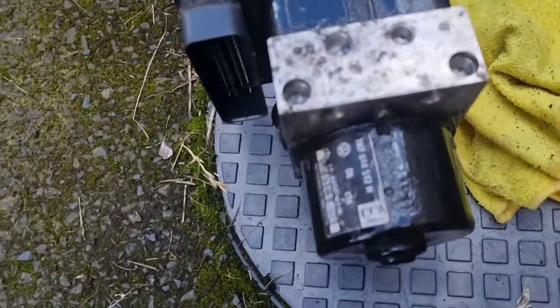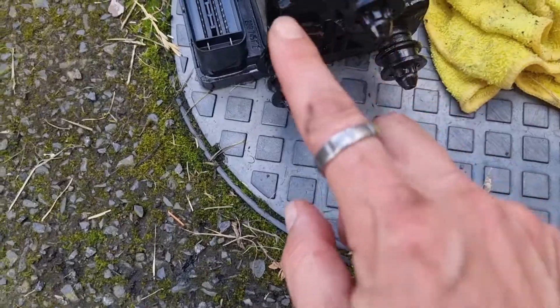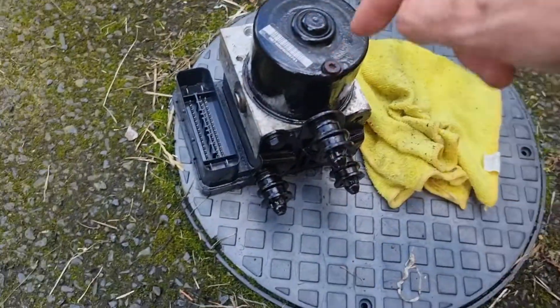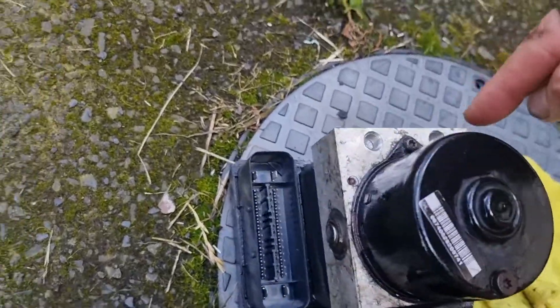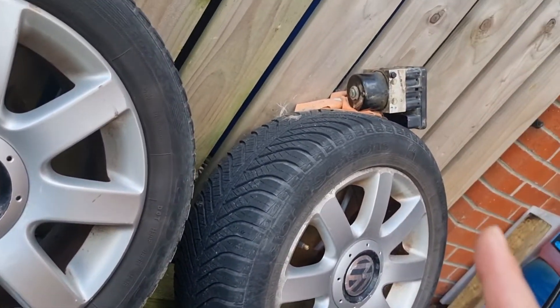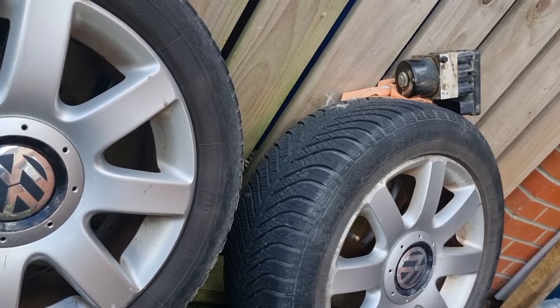We are out - here is the pump. I need to take this bottom plate off and transfer it onto the new one. I also need to undo the T25 screws, take this apart, and put this module onto that pump. That's the next job.